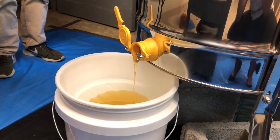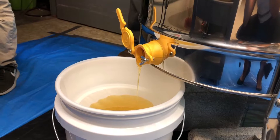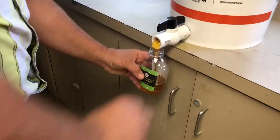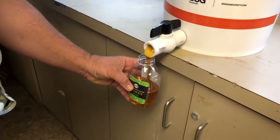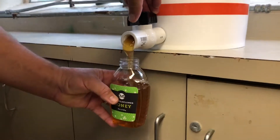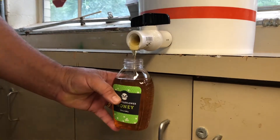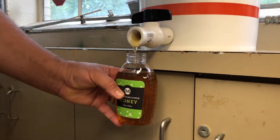Filtering makes sure we get pure honey — it filters out bits of wax and any other debris. Once filtered, we bottle it, and here you can see our very first bottle of honey.